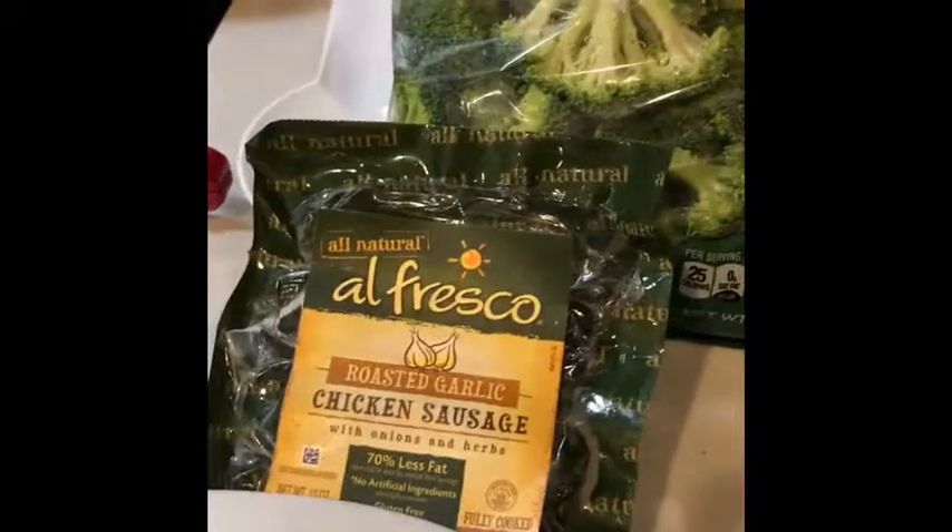Hey guys, so tonight I'm going to show you just an easy, fast, quick meal if you don't have a lot of time, like myself. We had a long day at karate today and I've just been running around and my daughter had a dentist appointment, so it's one of those days.